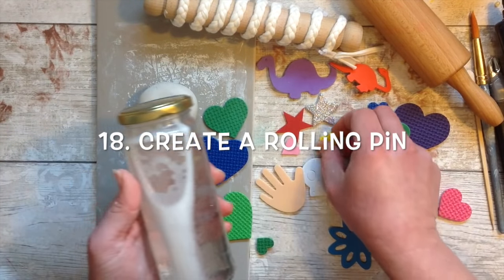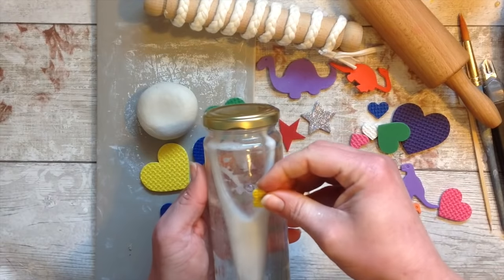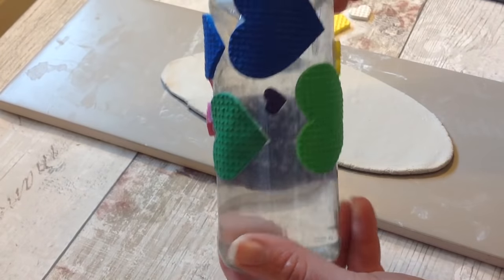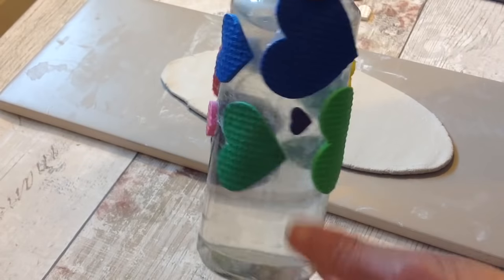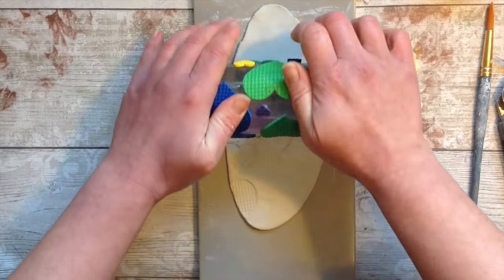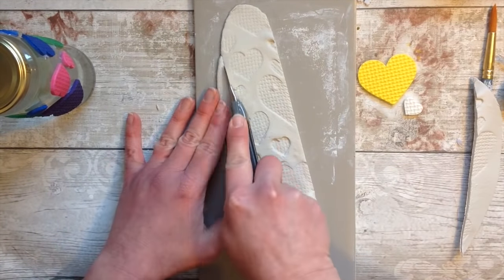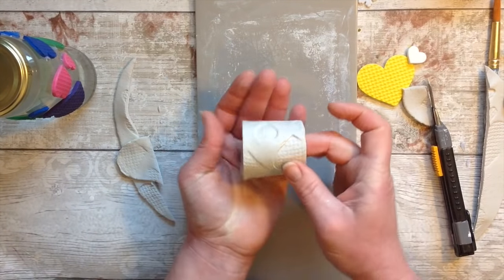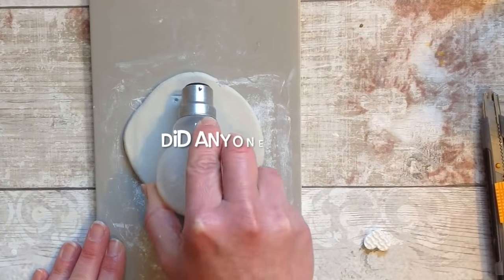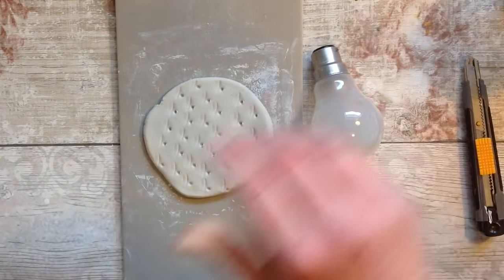You can create your own rollers by taking a jar - I've filled this one with water to give it more weight - and using hot glue to stick on foam stickers that have a bit of texture. You can cover the whole jar and make it as big as you like, then simply use this as your rolling pin. As an example you could make something cute like a little napkin ring. Just find anything around your home or in nature, give it a go and see what textures you come up with.